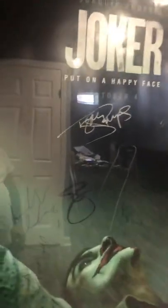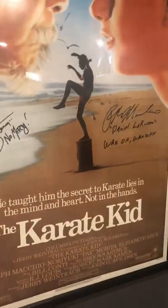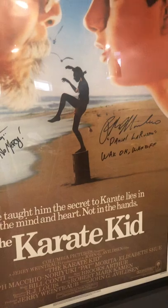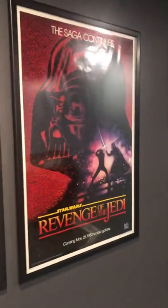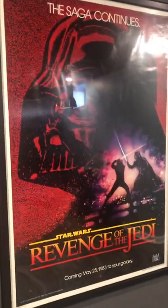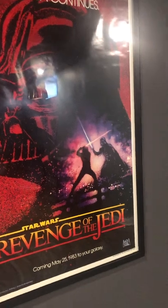Right now the movie posters: Joker, totally signed by all of the cast. We'll go to the Karate Kid, also signed. My favorite one I've always wanted — original Star Wars Return of the Jedi. Just a great poster.